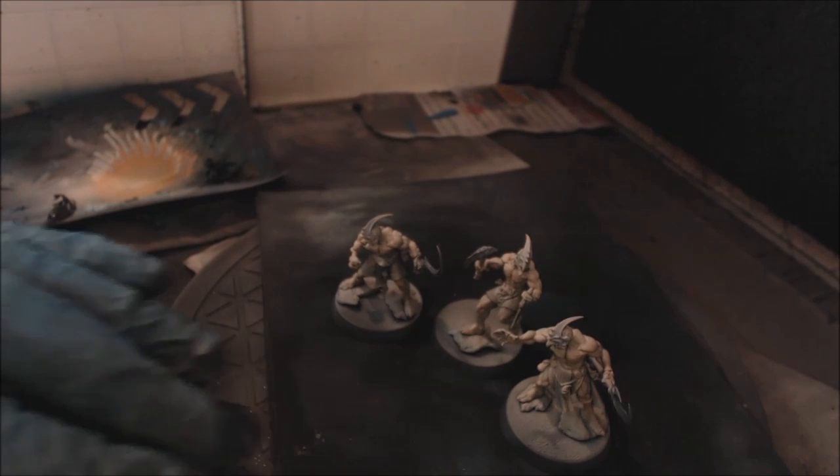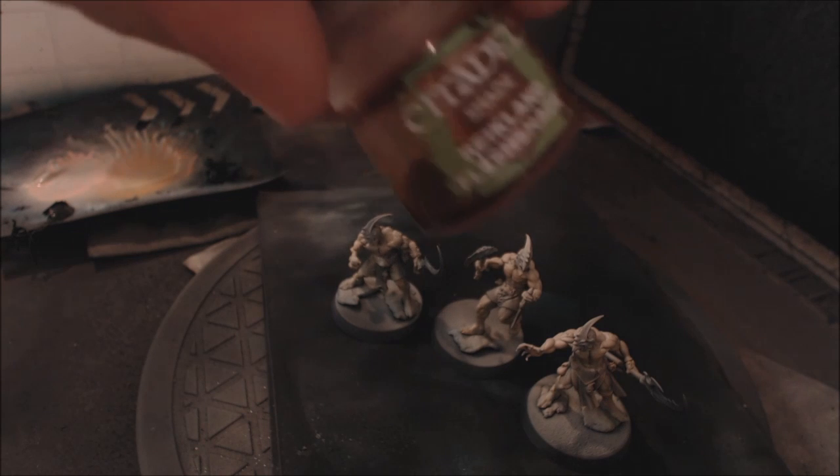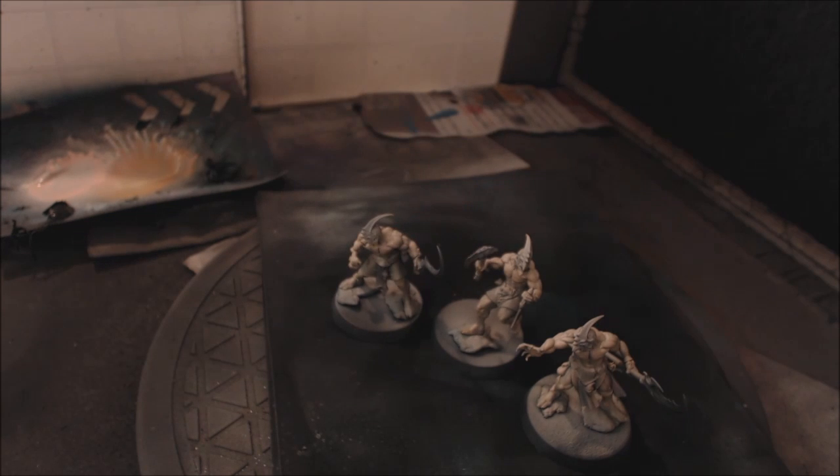We've completely over-highlighted these guys, turned them all nice and bright pinky-pink — look at how bright that skin is! That's exactly what we want, because this technique relies on that over-highlighting. For our next step we're going to turn to an old classic friend, and we're going to do everything right here in the airbrush booth because this is about being quick.